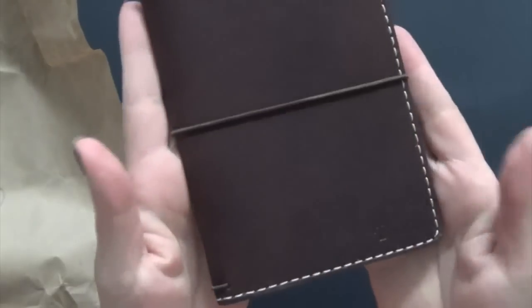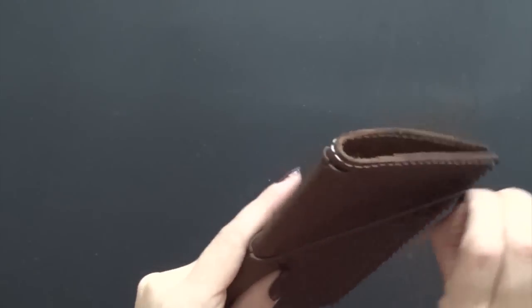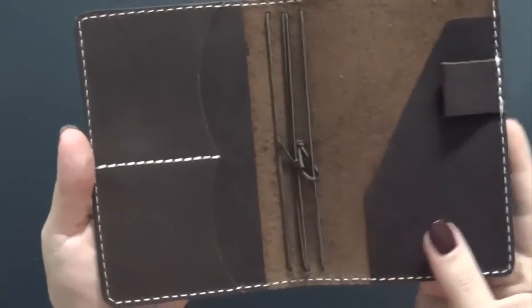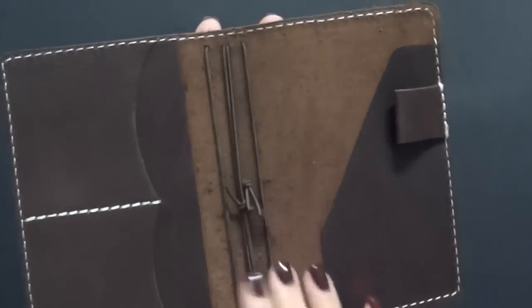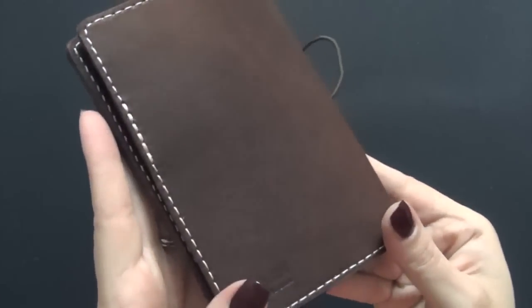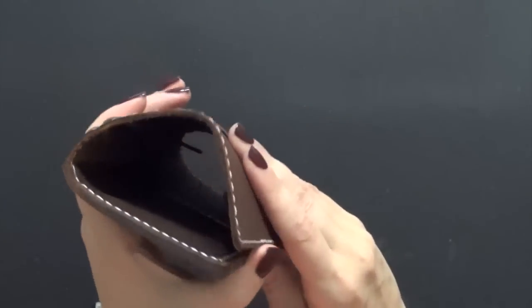Opening it up — oh my god, I'm so happy! This is exactly what I wanted, it is so velvety, just unbelievable. I got the deluxe so it has the pockets, the stitching, and white stitching with the pen loop. It has four strands, and the inside is just so nice. The color is beautiful — it's like a reddish-colored brown, really pretty, and it's not too thick.